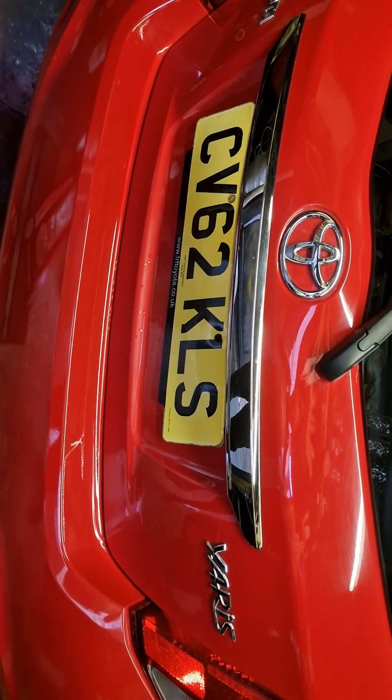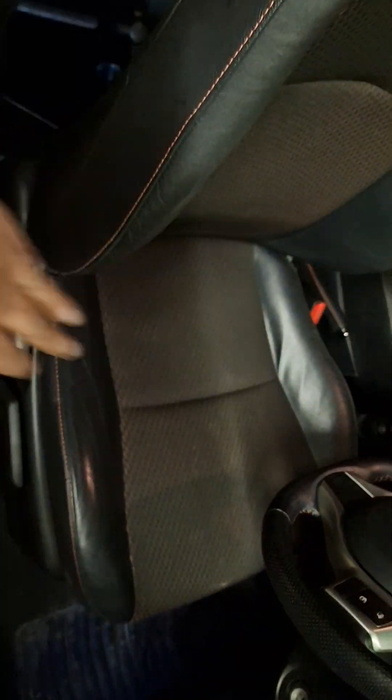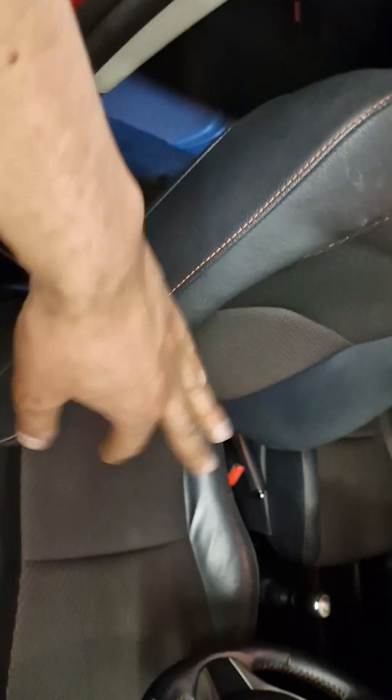Hello everyone. Today working on a Toyota Yaris 62 reg SR. The problem with this was the driver side seat was stuck — it would go up and down, the backrest would go back and forth as well, but when you use the rail at the bottom, the seat would not go forward or back.